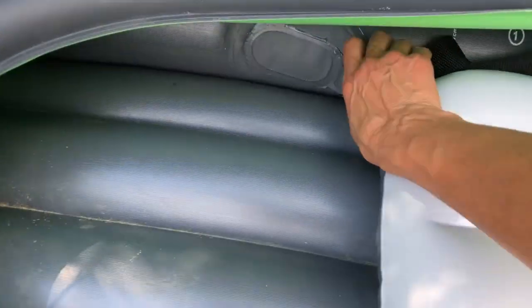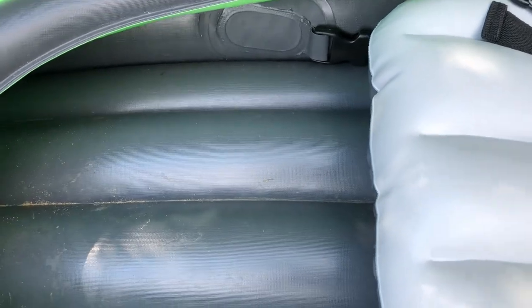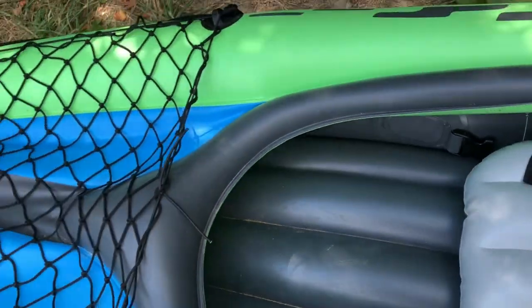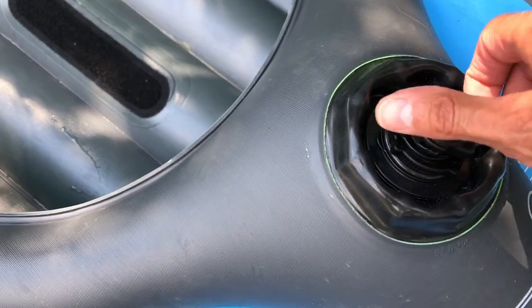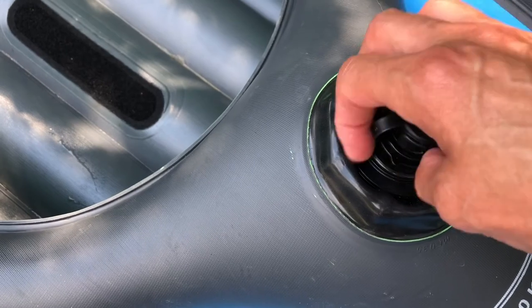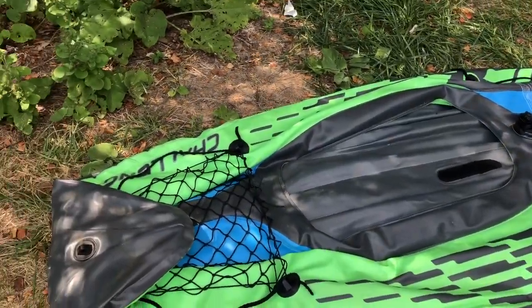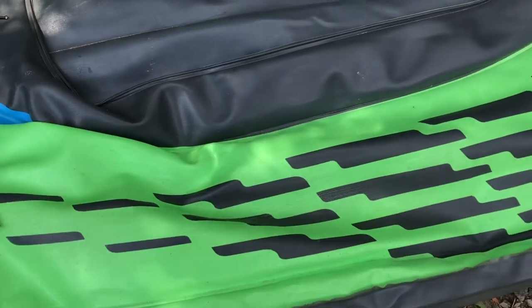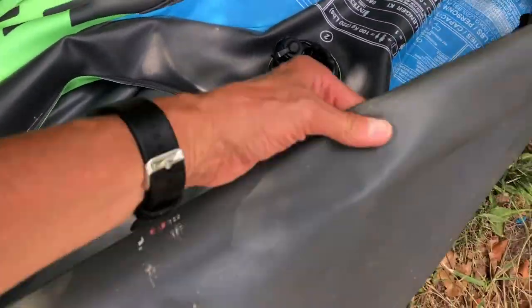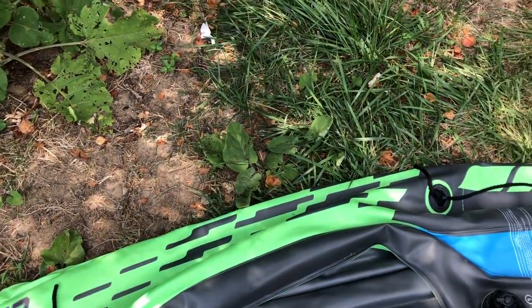First thing you got to do is take out the seat. It has these buckles so you unbuckle them, and the seat just pops right out. In order to release the air, you just unsnap the valve like this and you'll hear all the air come out. Then you fold it down — fold each nose, take one side and fold it over, then do it to the other side, square it up, and put it in the bag.